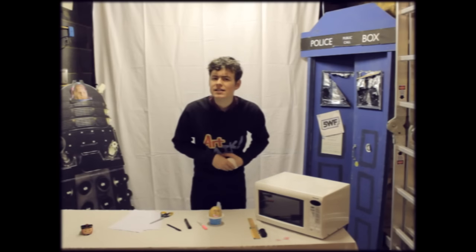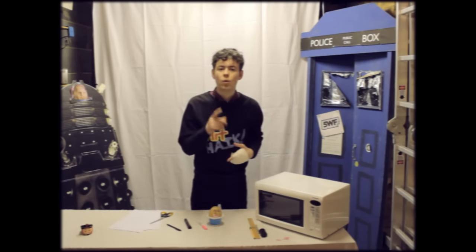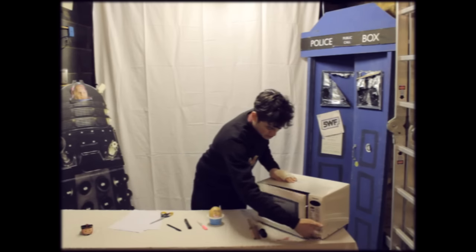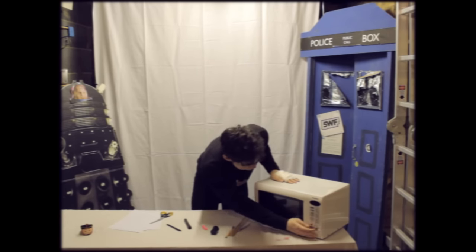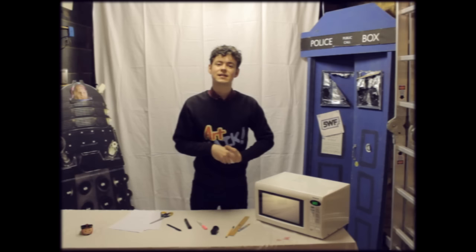Finally, don't you think this guy is looking a bit pale for a Sontaran? Well don't worry, we found out a way to fix that. All you need is a microwave. So we'll just ping that over, pop that in there, close it, set the time and...